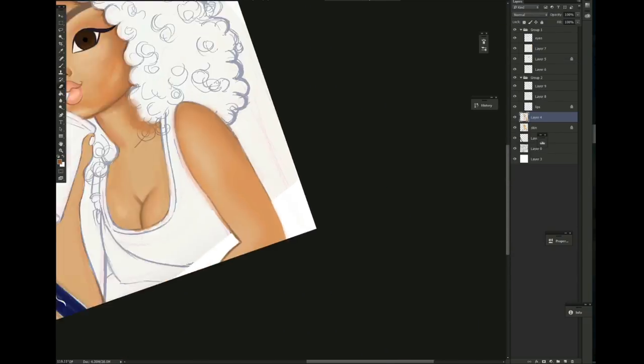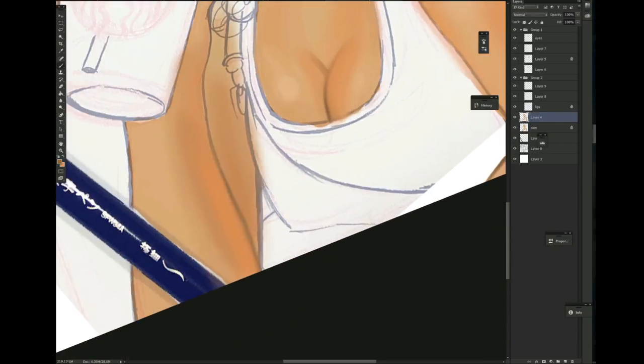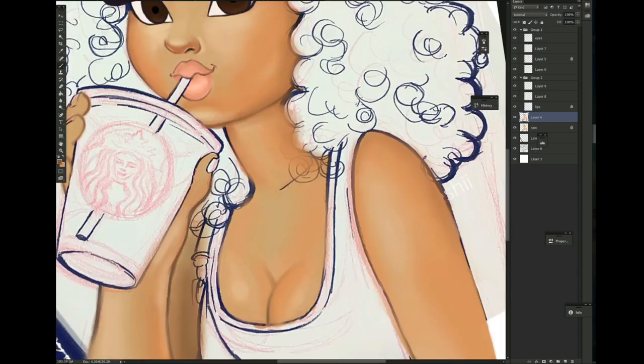We're just gonna go for it digitally, and it's gonna be a whole lot better than it would have been traditionally anyways. So I decided to take my time, put some practice in, and get to coloring on Photoshop. Let me give you guys a little bit of how I go through that process.